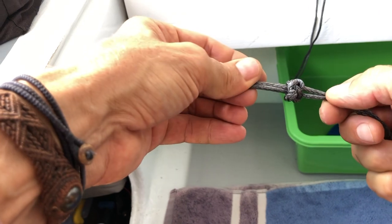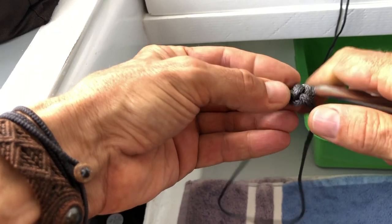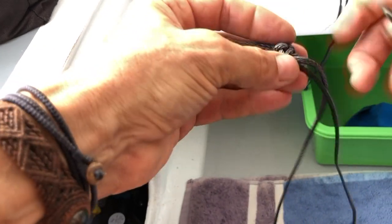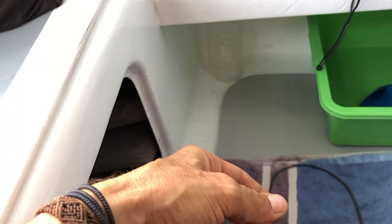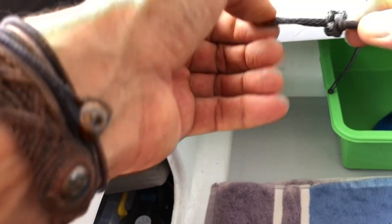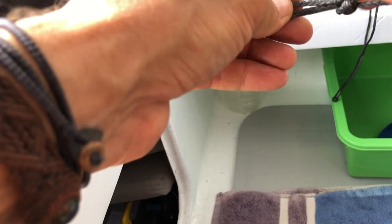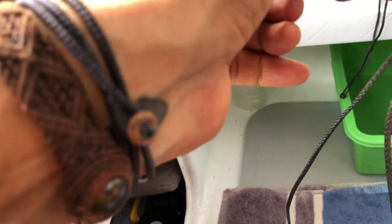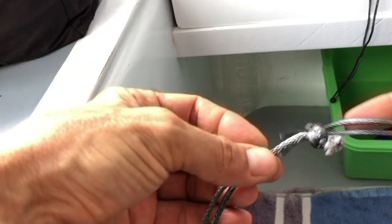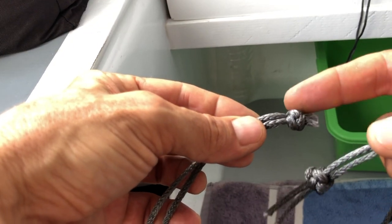You can see it's slowly starting to tighten itself up. Then what you do is you can grab a fid and that just helps you make it a little bit neater. You can see it's slowly starting to come together. This is still a lot bigger than the other one I did before because I haven't pulled it up tight yet — once it's tight you can see it gets quite a bit smaller.